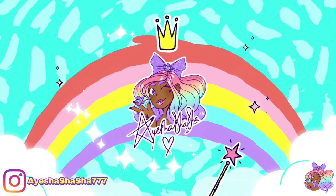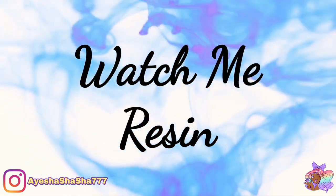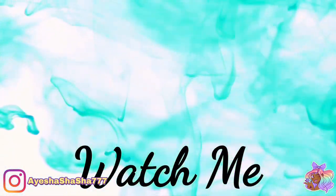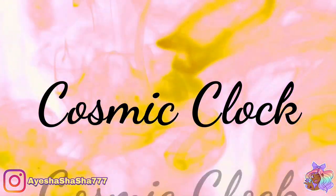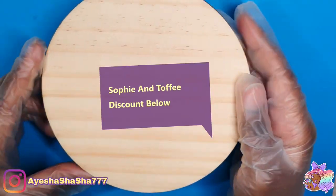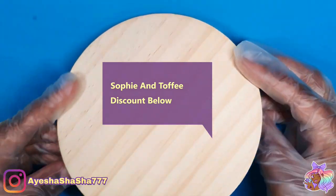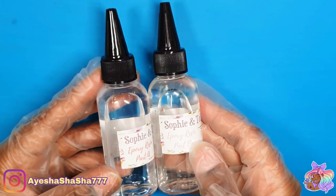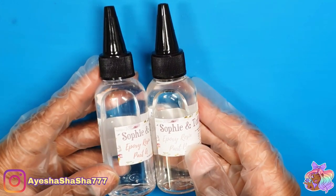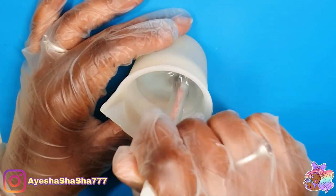Hey guys, it's your girl Aisha and today I'm going to be showing you how I made a cosmic clock using the items from the October Sophie and Toffee box. Now I know that the theme was seascapes and I will be doing something more sea-related at a later date, however as soon as I saw this I wanted to do something a bit more galactical, a bit more cosmic, a little bit more spacey — so this is what you're gonna get.